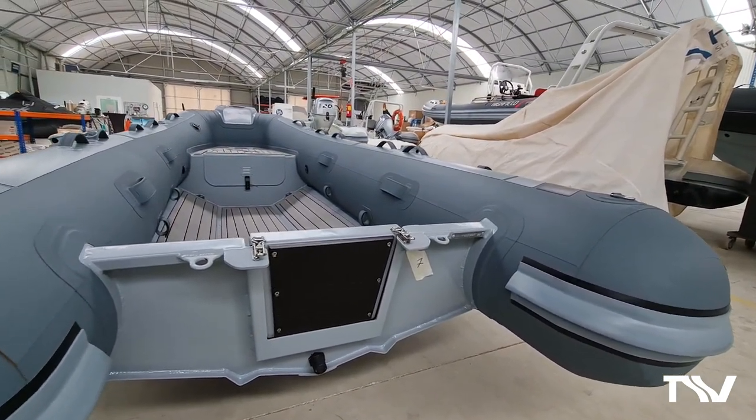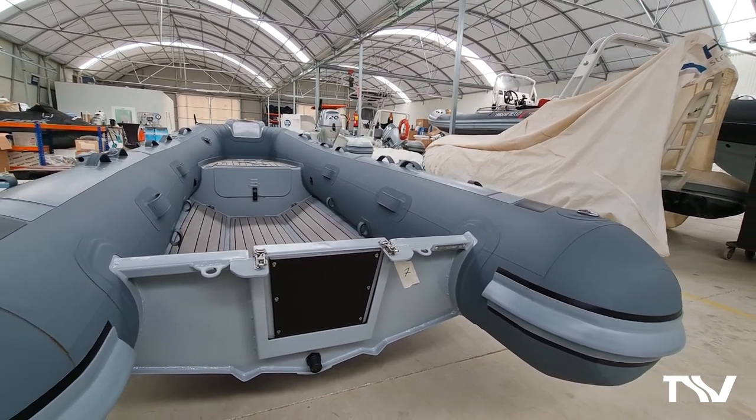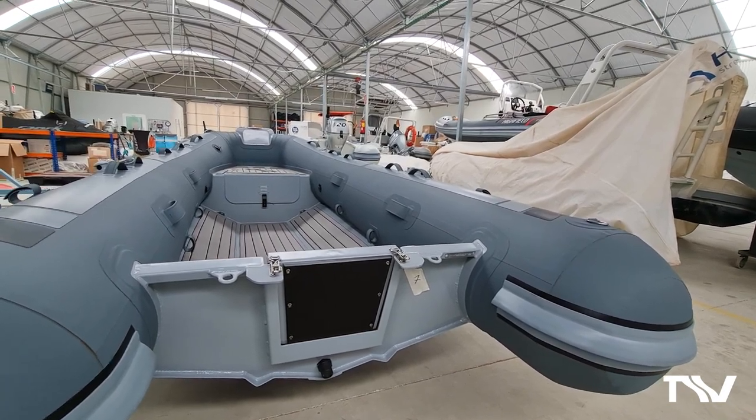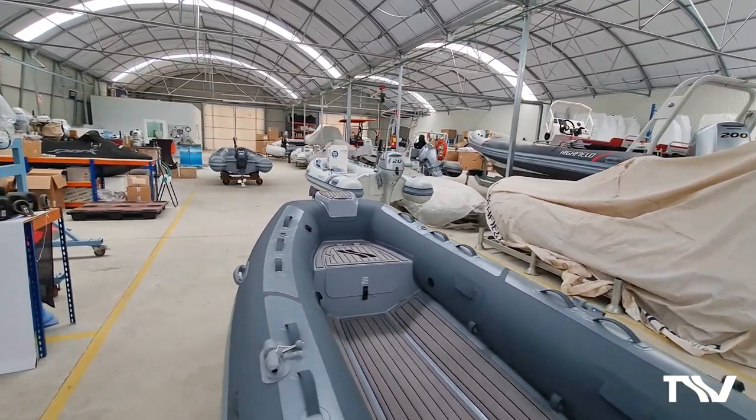The motor bracket actually has two heavy duty catches on there, so your outboard engine up to 20 horsepower can fold inside the boat. Let's have a look in a bit more detail at the rest of the boat before we start.